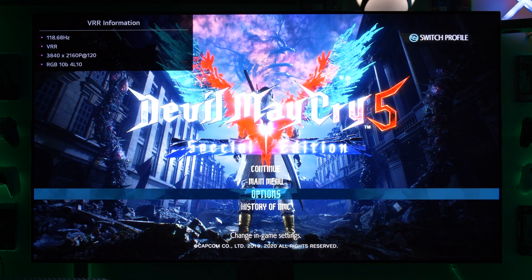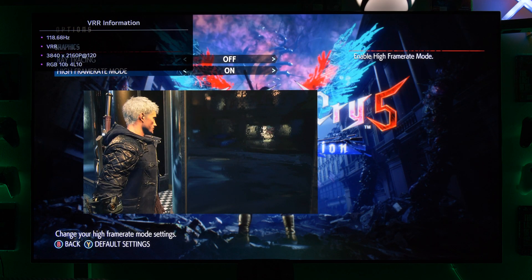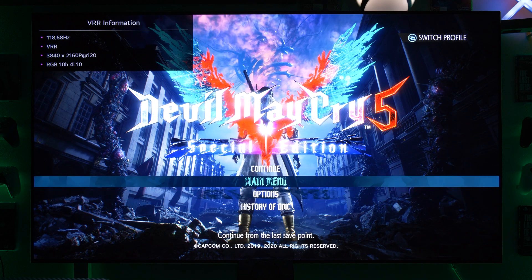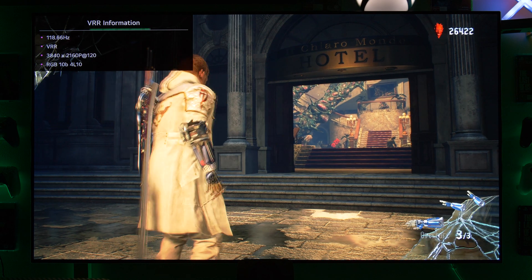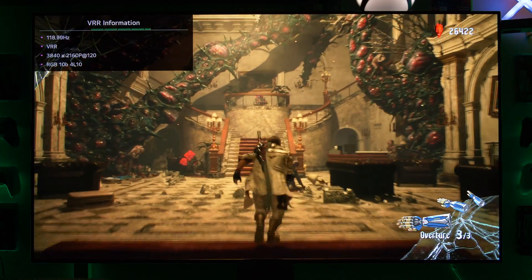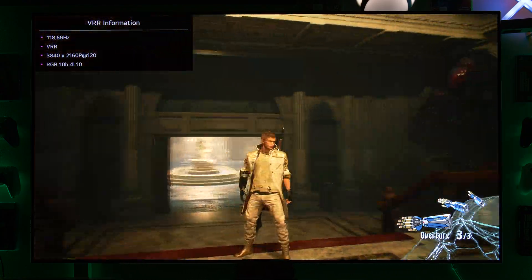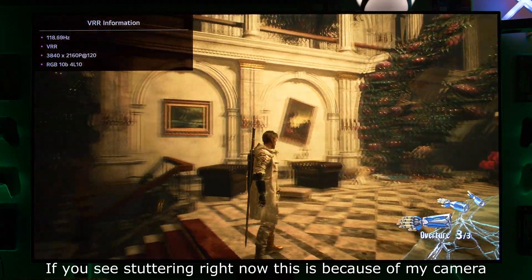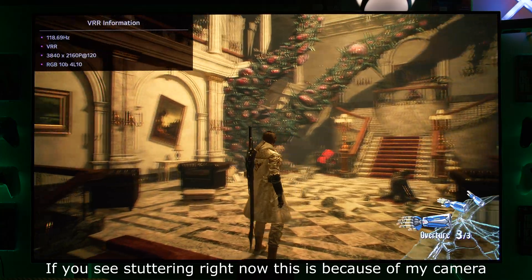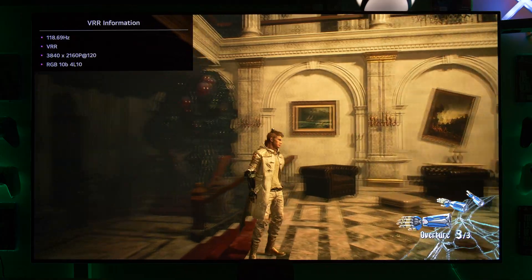Let's start with Devil May Cry on the Xbox Series X in VRR, with no FreeSync activated. We're testing the 120 FPS mode because this mode actually runs very nicely, but there is stuttering at some points. When I'm turning around, everything is very smooth — you can see this is 120 FPS. But as soon as we're looking out the door, we have stuttering.